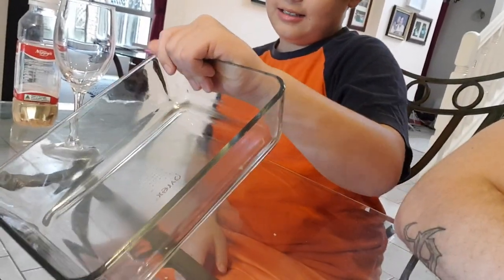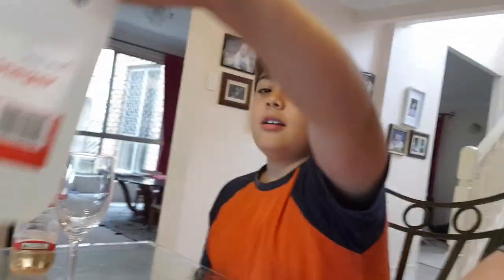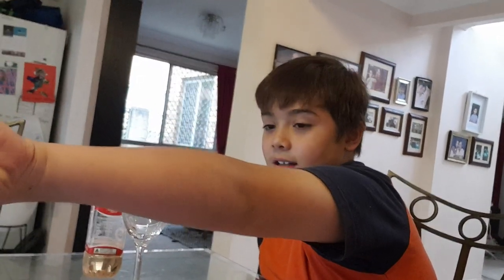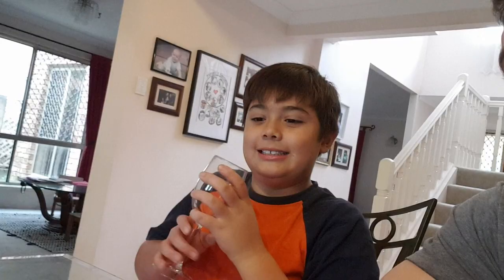Hello, welcome back to my YouTube channel. Today we're going to make blue bubbles in this wine glass. So little Oscar, how are we going to make blue bubbles? We need a glass, a bowl, like a container, vinegar - white vinegar - bicarb soda, any food coloring, and a wine glass. All right, so we've got all the supplies.